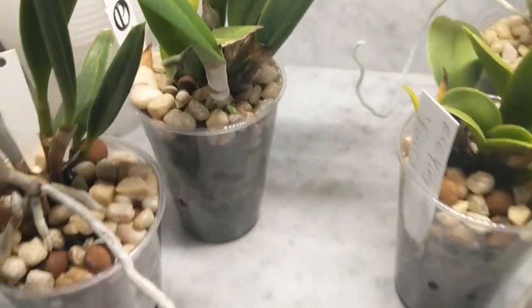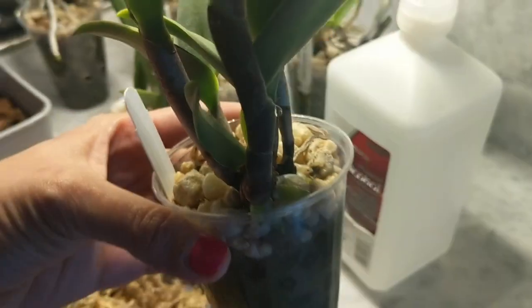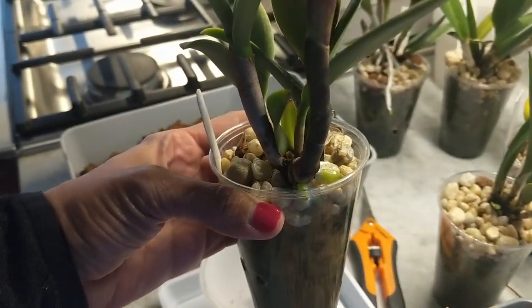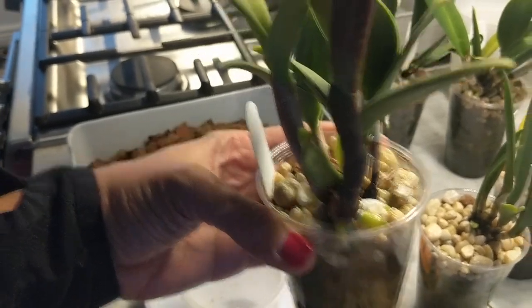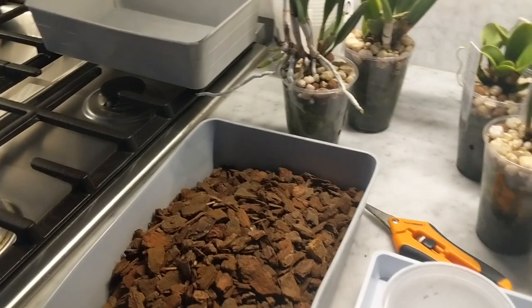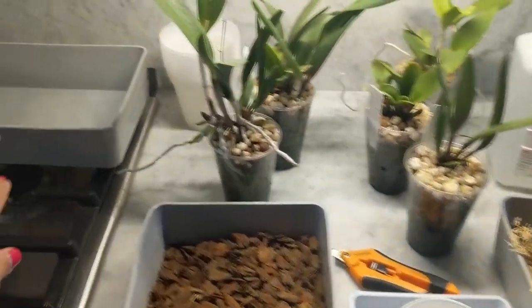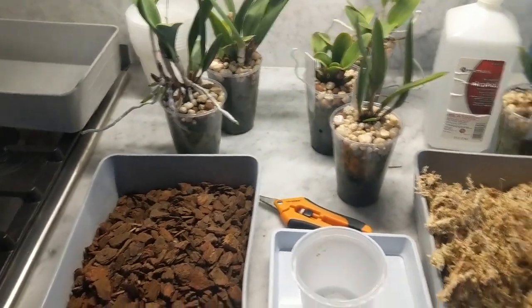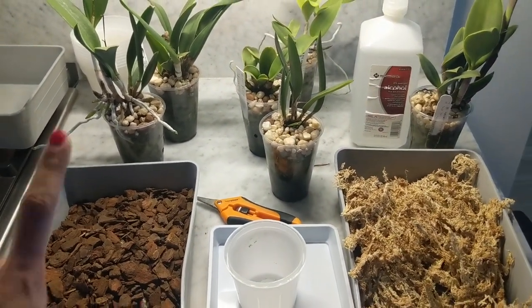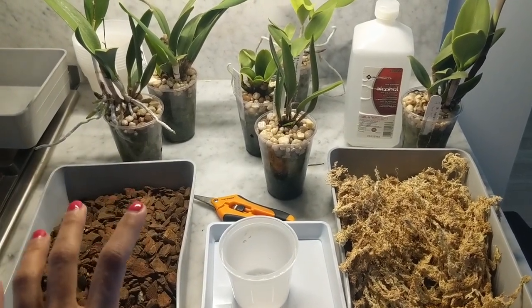So no more LECA for these — I'm going to put them in some bark and sphagnum moss. Most of them are pushing out roots, which is perfect. Not all of them, but this is the ideal time to repot. I have some bark over here, sphagnum moss, pots, a container to dump the LECA, some alcohol, cutting shears, and I am ready to go.